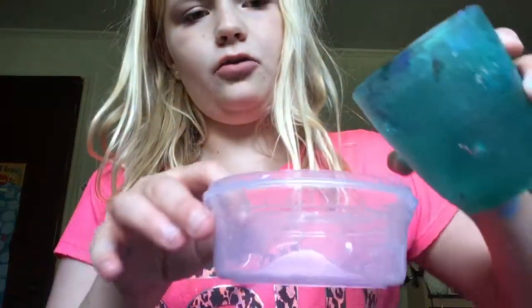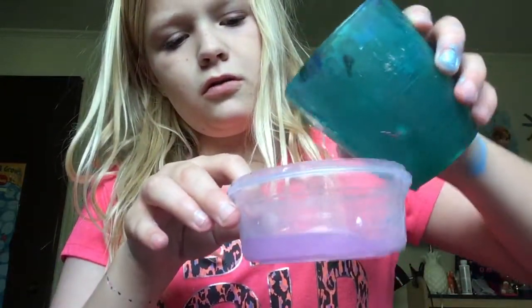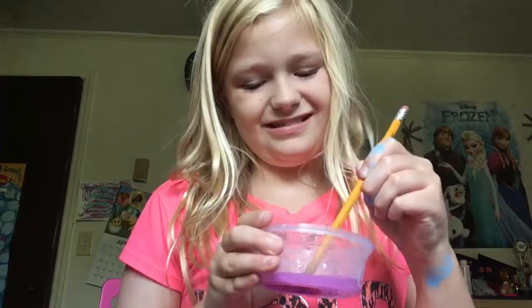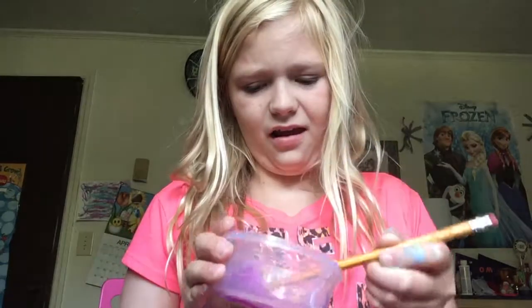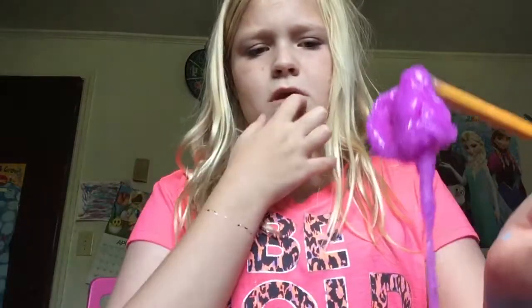Now I'm going to add in the water. I might add a little too much but I'm good. Okay, now we have this to mix with. Eww, I don't like it. Eww, it's gross.